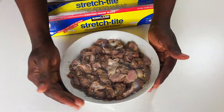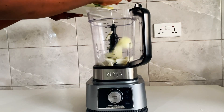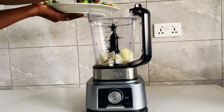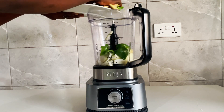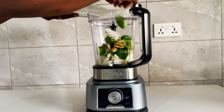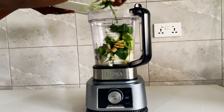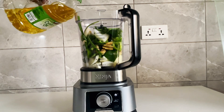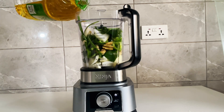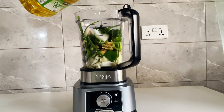To my blender I will add the ingredients for the sauce, add some oil, and then blend.